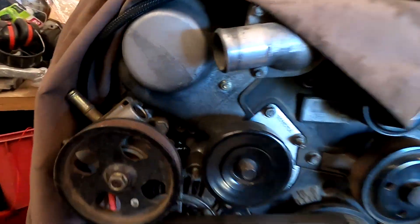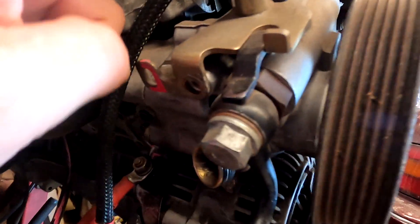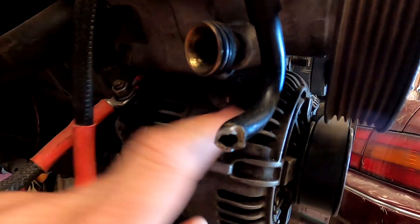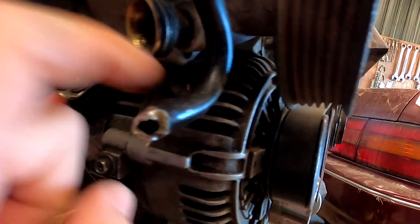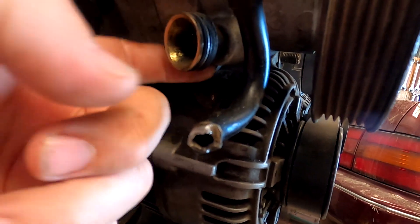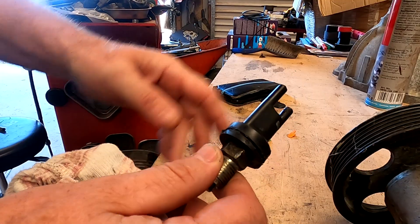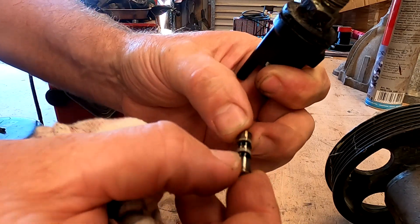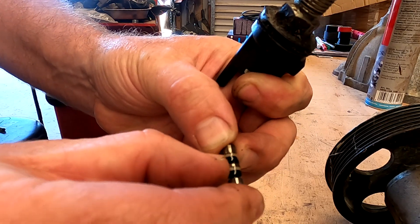On the VVTi pump, there's where it fits — that same drilling that's on the SORA one, which is not actually drilled out. So there's the valve, and there's the plunger with the o-rings that can be replaced.